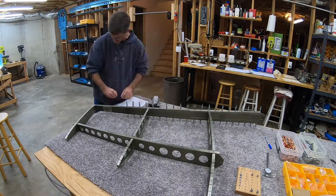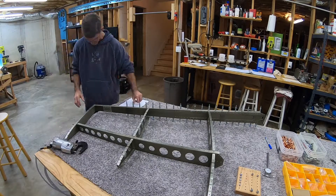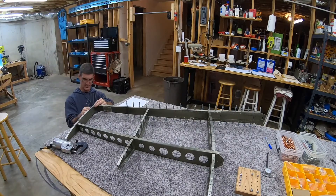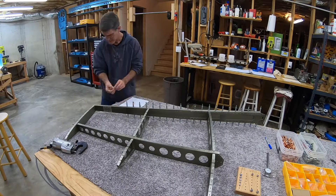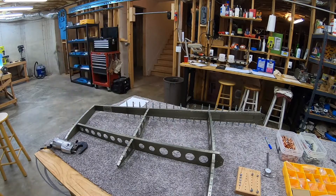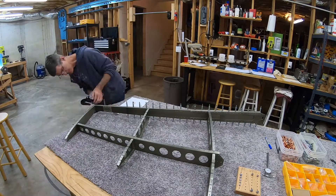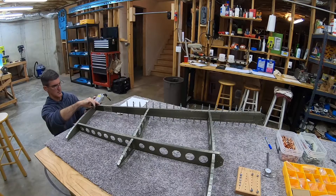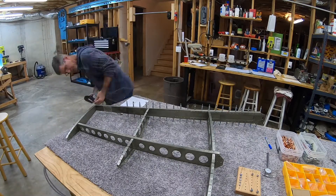A couple of quick comments: I found that after priming, a couple of holes were too tight to put the rivet through easily, so I cleaned them out with a reamer - just twisted it in my fingers, that's all it took. You may see me do that a couple of times. Also, I started second-guessing my decision on the direction of the rivets between the top rib and the rear spar.